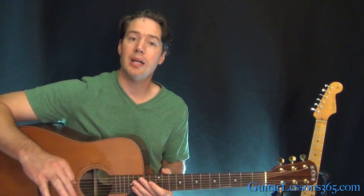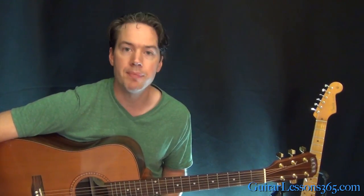All right, so it's a really nice chord workout and a great song — all your friends will love it, so make sure you get it down right. I'll see you again soon for GuitarLessons365.com.